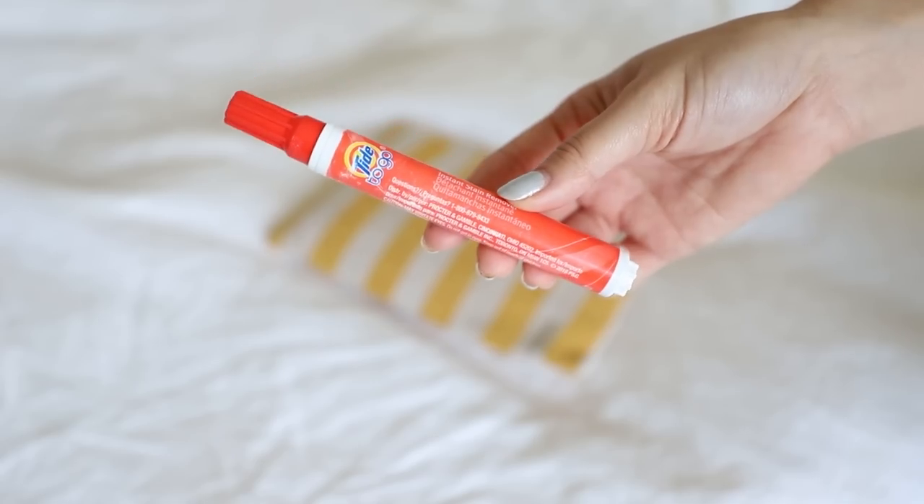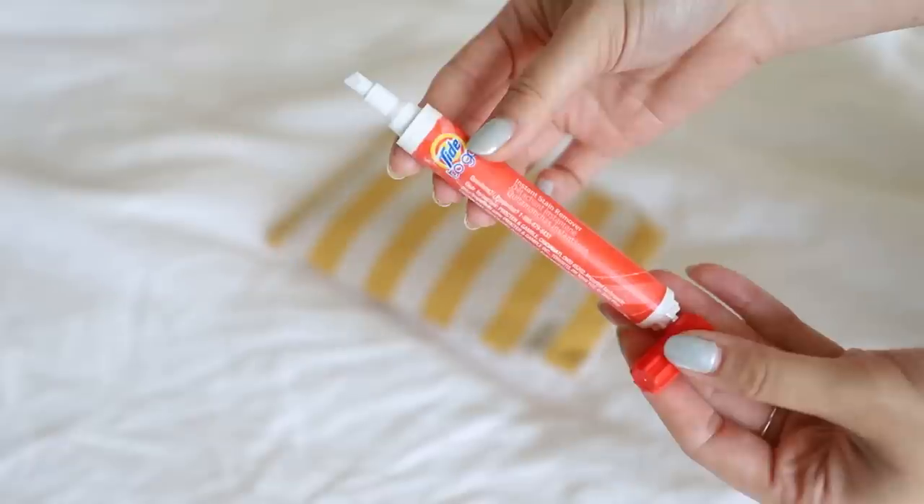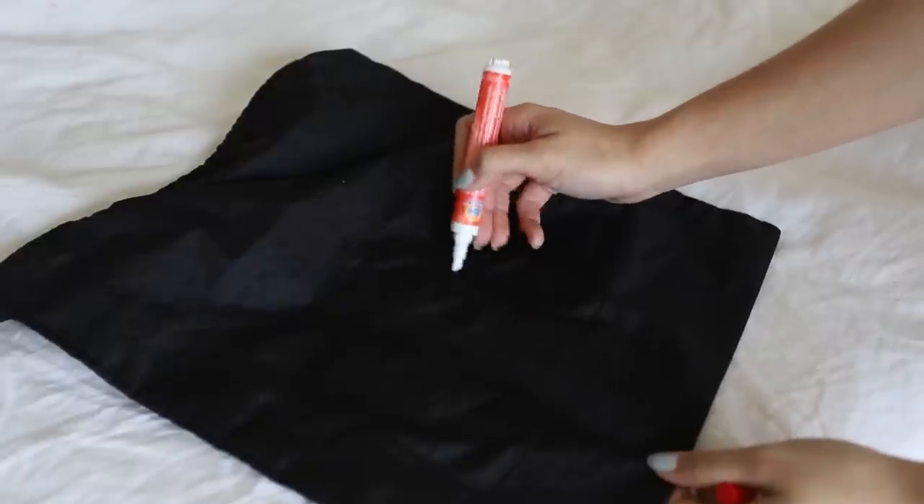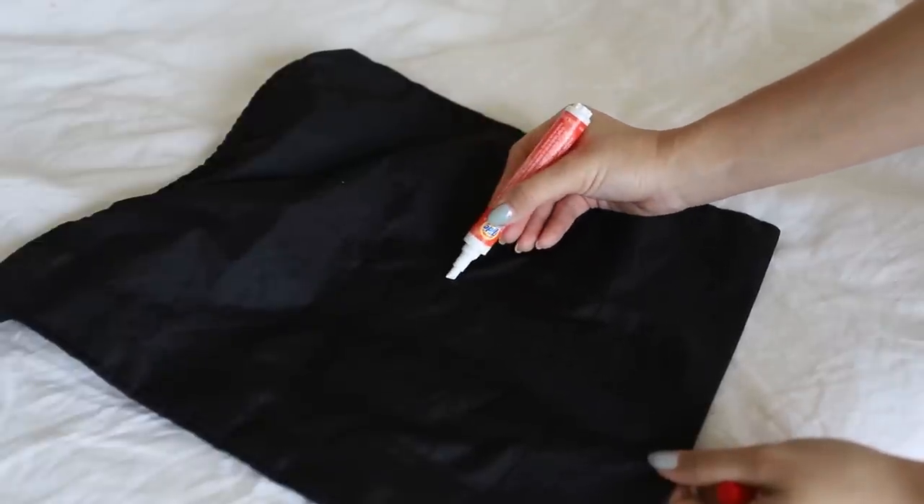Next, a lint roller or some sort of silicone lint scraper — I feel like I don't need to explain why. We know the purpose of a lint roller, but to remind you, they're handy. Also, a Tide pen. A Tide pen is so nice because if you're somewhere eating a lot of saucy foods, a lot of foods that have the potential to stain — especially pastas — a Tide pen is going to save you.